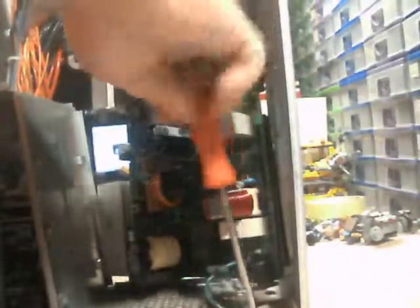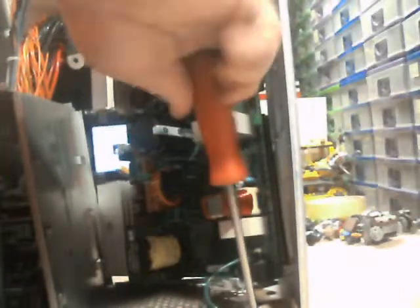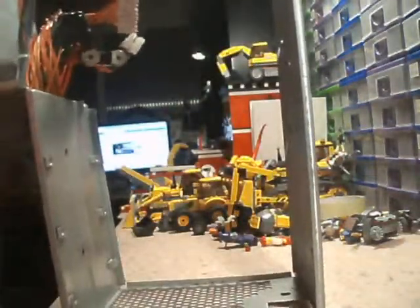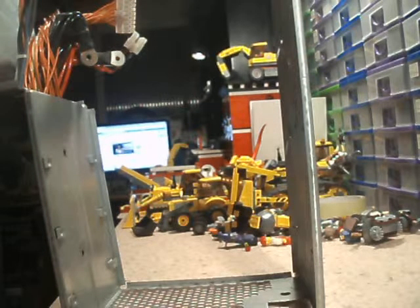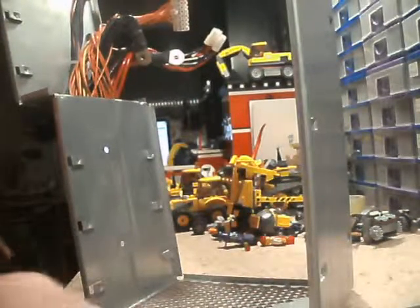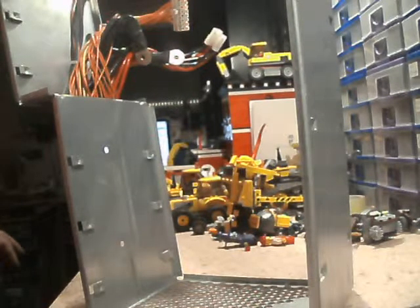The case is naturally earthed being metal. Down the bottom here there is an earth wire that goes straight to the power socket. So this whole chassis is grounded, as it should be. There we go — that pulls out as well.